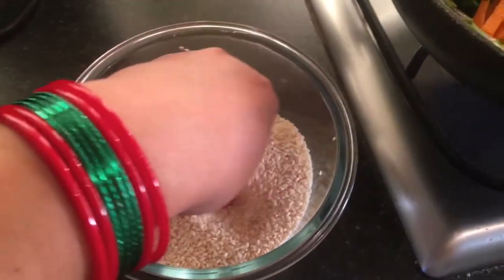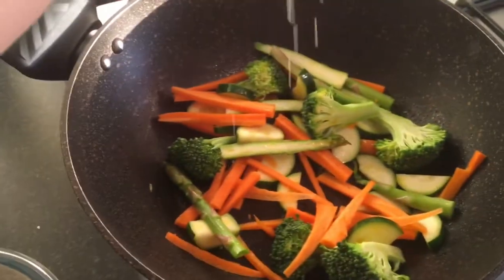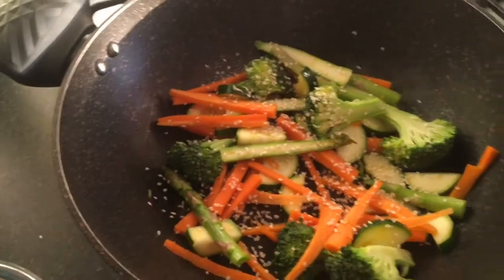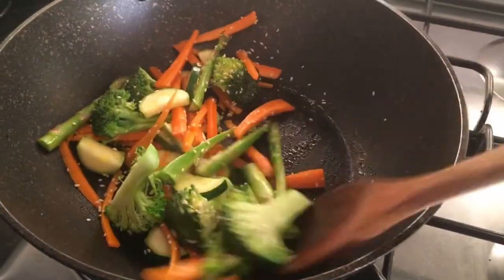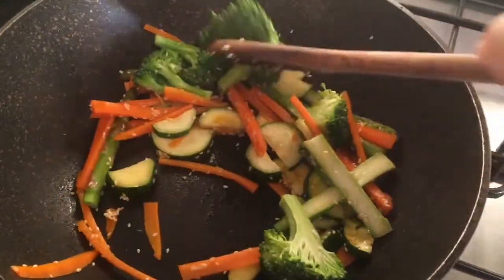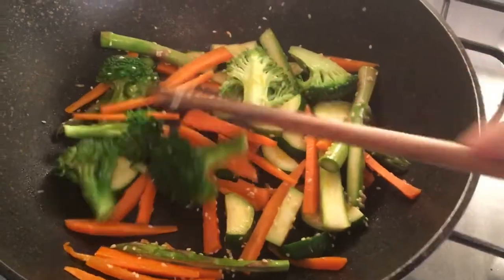If it starts sticking to the pan, don't add more oil — add water. Now I'm putting some sesame seeds. As you know I love sesame seeds, they've got loads of nutritional value. All I add is sesame seeds and give it a nice stir. It's already looking very colorful — I like my vegetables to be colorful.